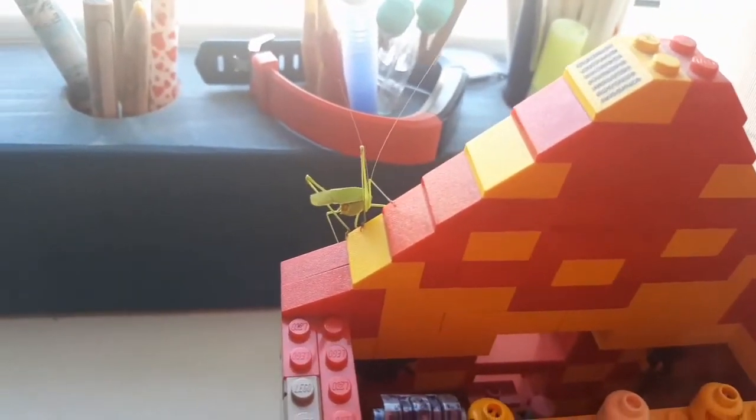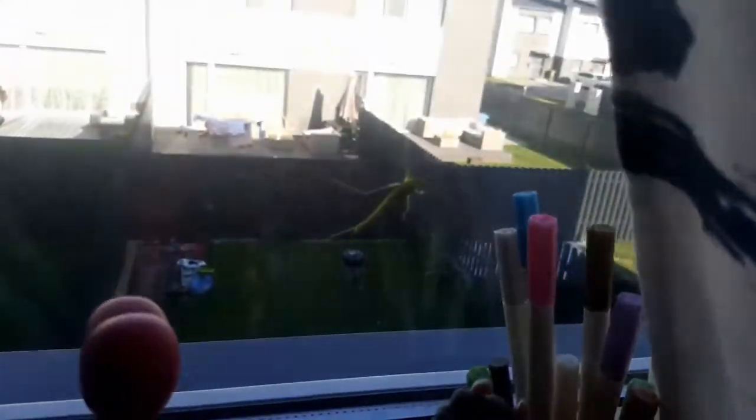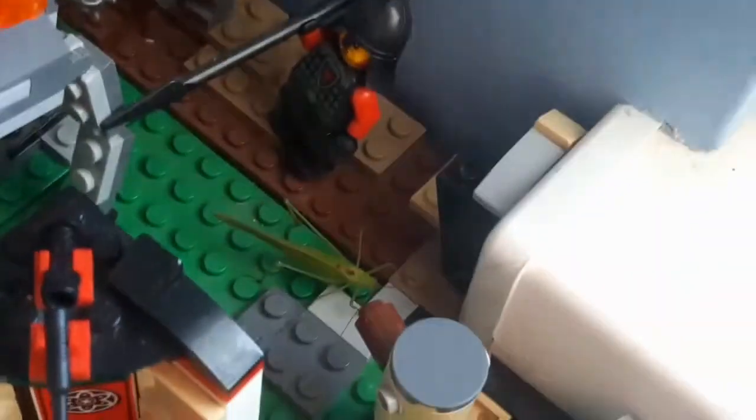I think he's getting ready to jump back outside — oh, here we go. And he jumped back inside my LEGO City. So yeah, this will be the end of this video. I'll probably capture him and let him go. It was just something which happened and I wanted to film it.